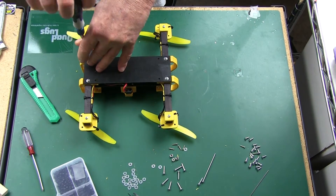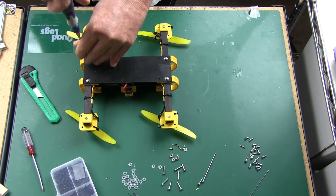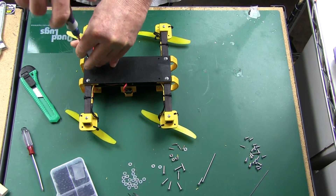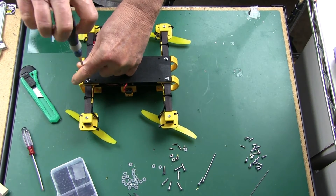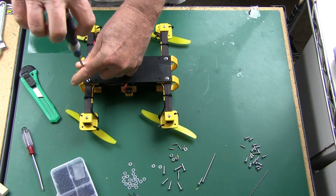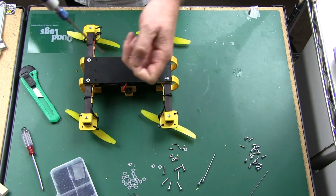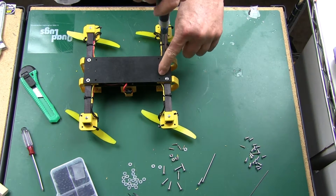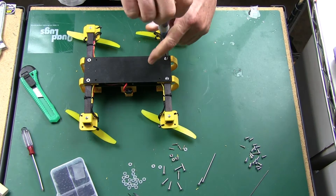I was going to do a full build video, but it didn't warrant it — it was that easy to do. Let me go ahead and get the bottom plate off. This is probably the easiest build I've ever done, or electronics install I've ever done.